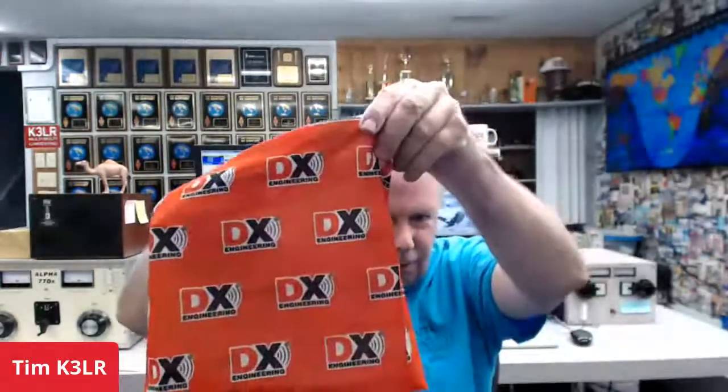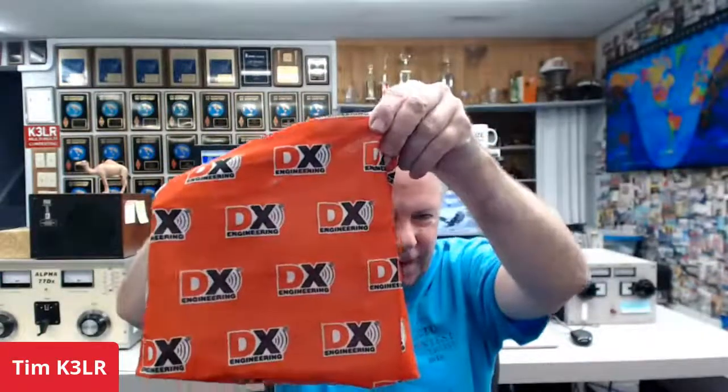The DX Engineering mask is brightly colored — excellent. There are more photos of it on the DX Engineering website. And speaking of deals of the week, this week's deal is the Icom IC-7851 review manual.